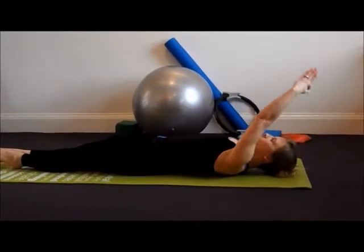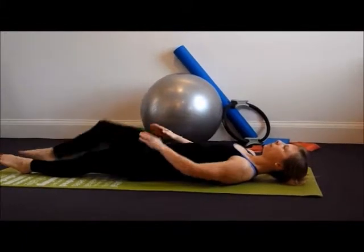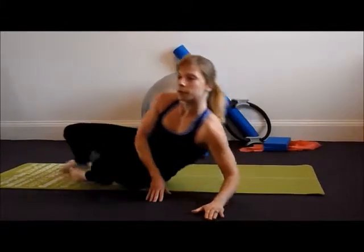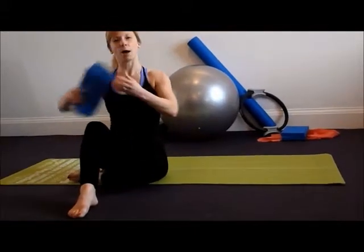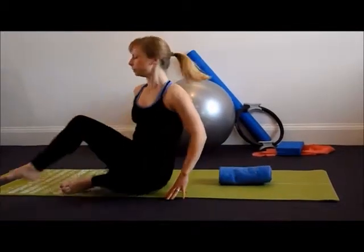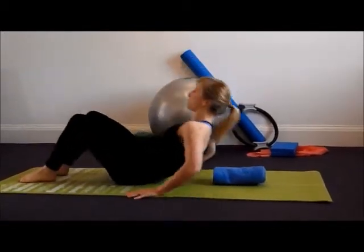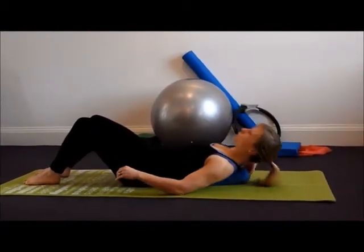Inhaling to raise the arms back up and exhaling to bring them down. Another way to do this stretch is to have a towel behind your back, which really helps to open out the chest. Place the towel on the floor, then roll down and place it behind or between your shoulder blades.